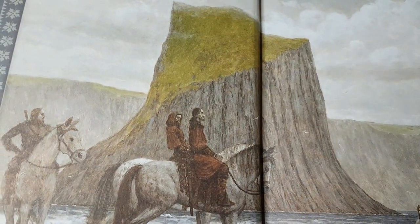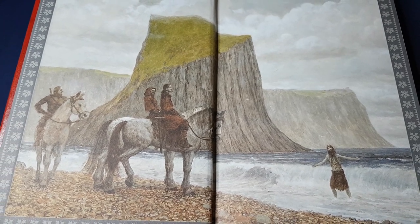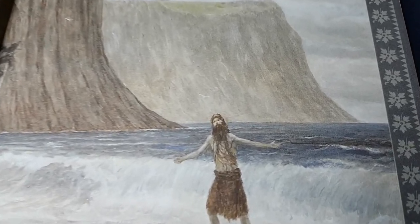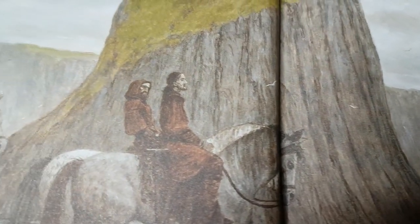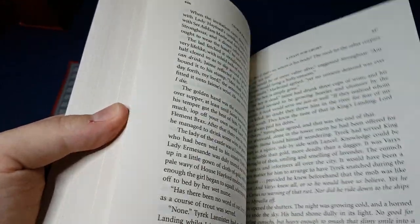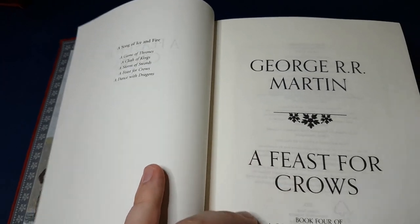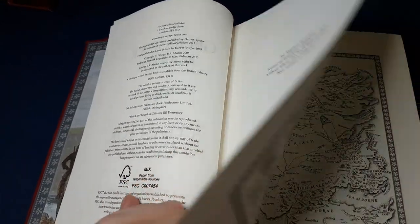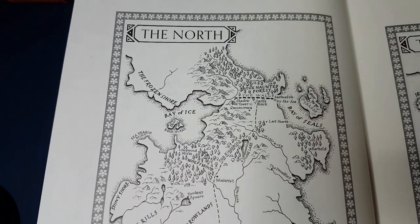Let's open up and have a look at the endpapers. There's a bit of a crack there. Let's have a look from the very, very beginning. Once again, the pages are quite thin, but certainly not of poor quality.